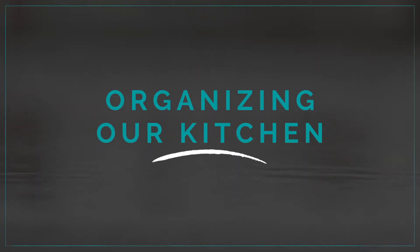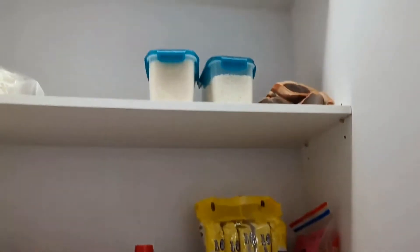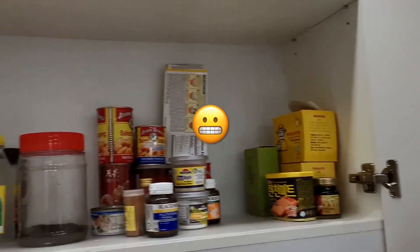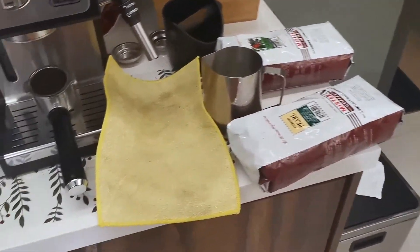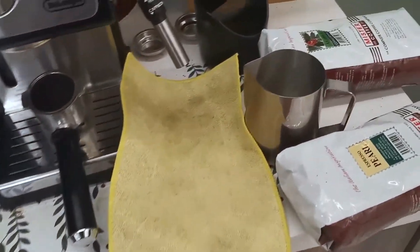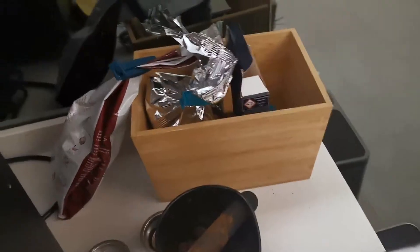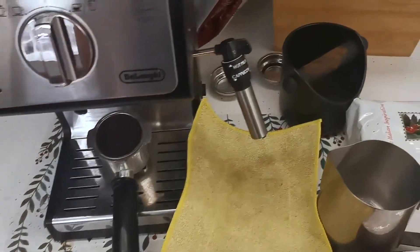So we'll show you how the situation here looks like. This is how the kitchen cabinets look like at the moment — it is a bit messy. This is our coffee area where Mia always makes his coffee in the morning. As you can see, it's a bit disorganized and dirty. So this will be part of our project.